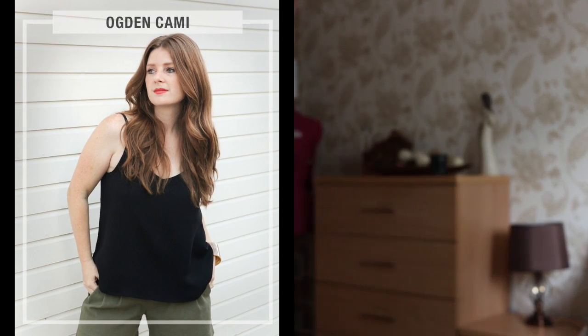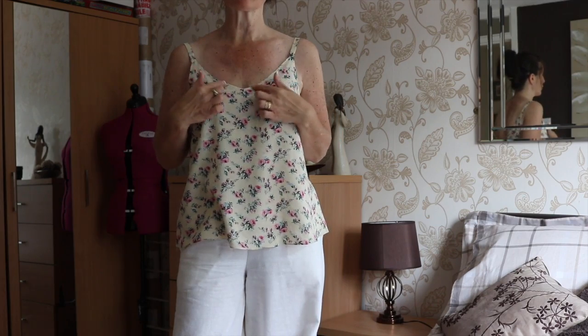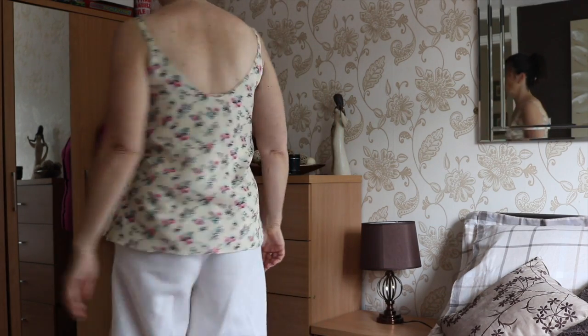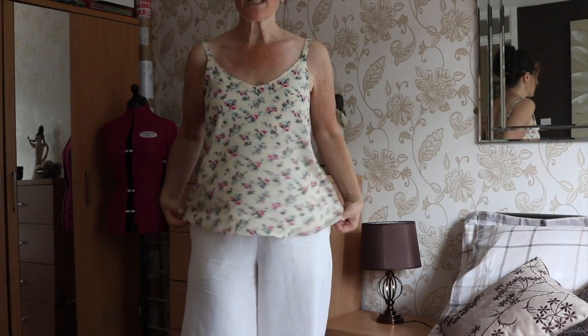One of them, which I'm wearing now, is a little cami top. Because it's been so hot I wanted to make some really nice summer clothes. So I made a little cami top called the Ogden Cami — it's actually a PDF pattern that you get online. It's a lovely pattern; it's got little straps, a little V-neck at the top, and a V-neck at the back as well, and it's nice and flowy.